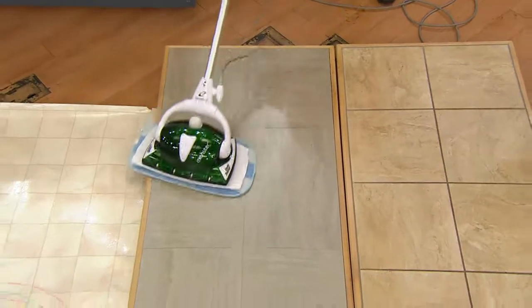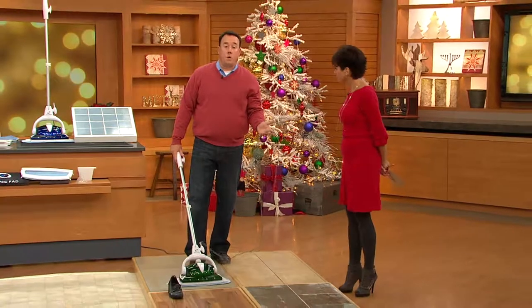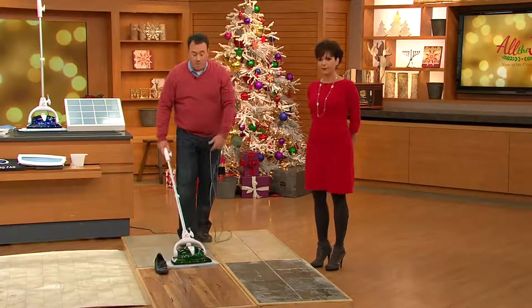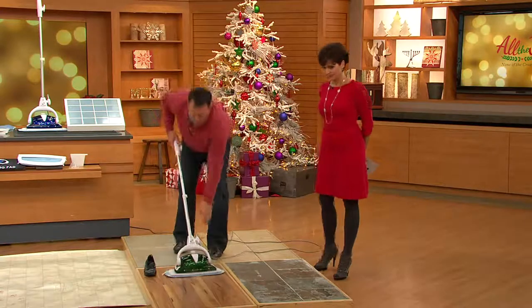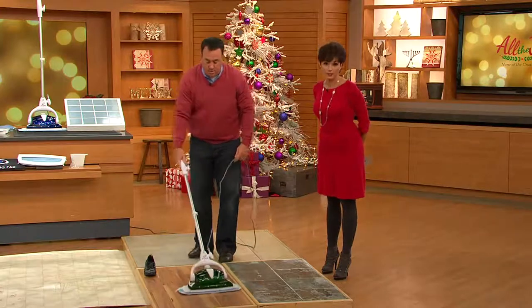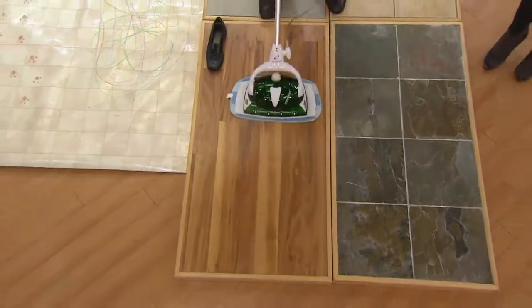Can I use the pads over and over again? Phenomenal question — they're microfiber. Just like microfiber cloths, you throw them in the washing machine or the top rack of the dishwasher. Please don't ever use dryer sheets when you dry them. Same thing here — scuff marks on your floor from heels, or your husband bringing things in from the shop, or rubber wheels from toys — you need to get those scuff marks out without destroying your floors. This is the way to do it with just the natural clean of steam.